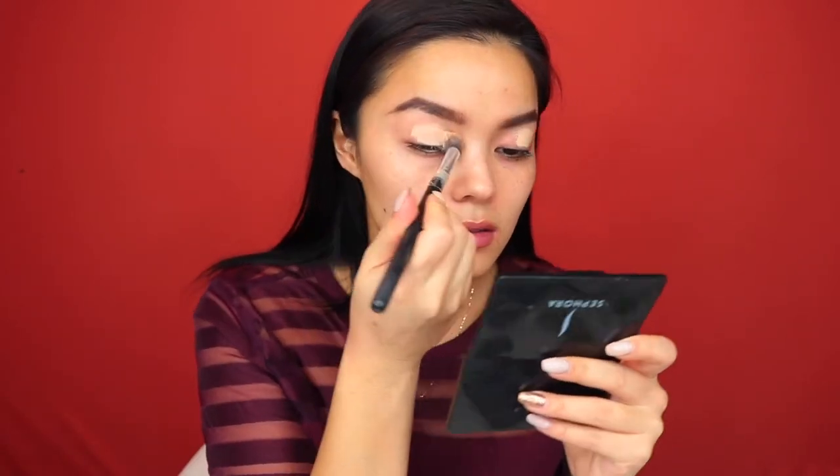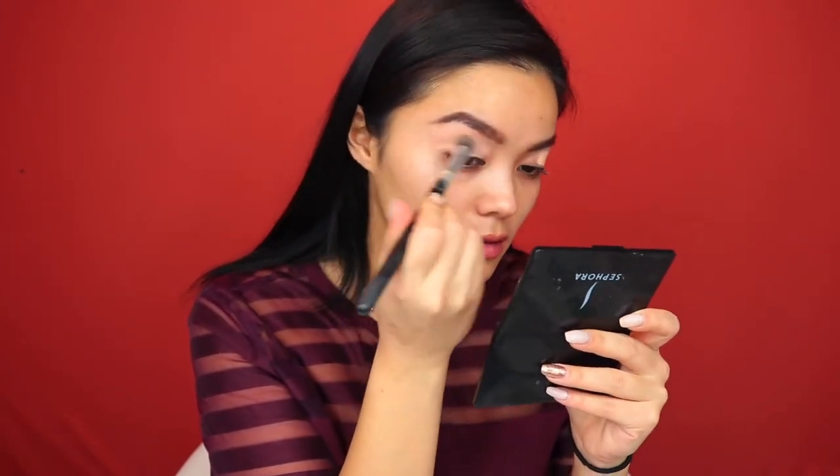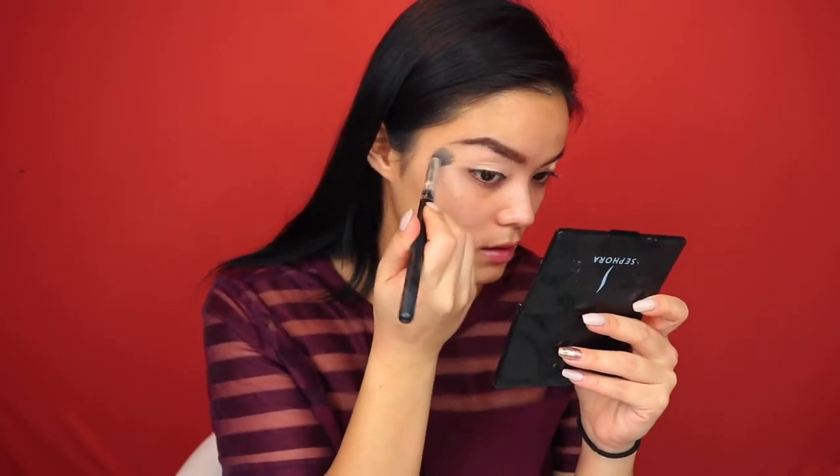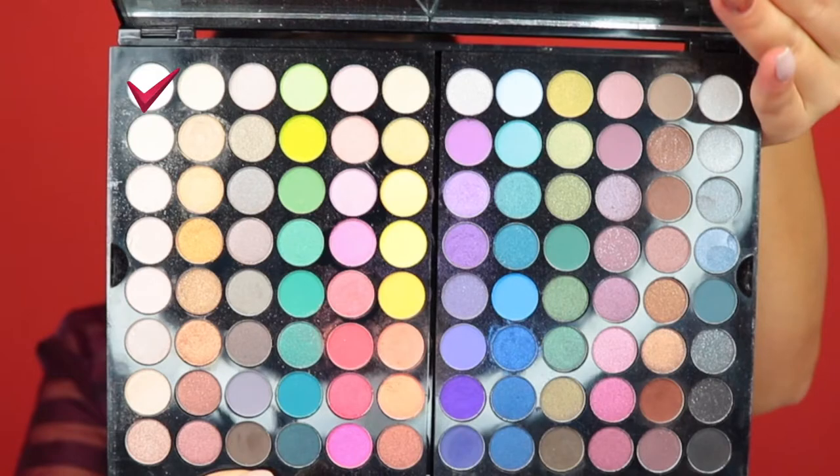I'm going to start off by just priming my lids with the Maybelline Instant Age Rewind and buffing that out with a buffing brush, making sure I get a nice thin smooth layer over the whole eyelid. Then I'm going to go in with this white shade and just set the whole lid so that it's not tacky and our shadows go on smoothly.